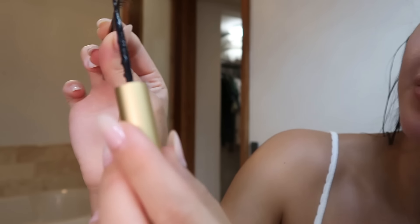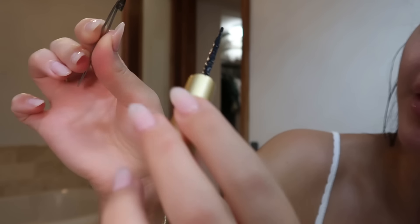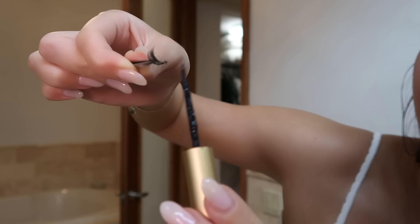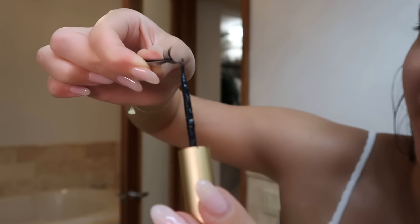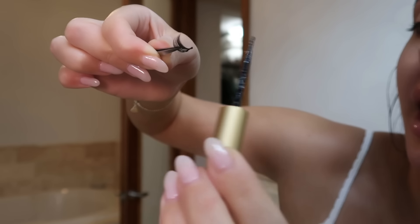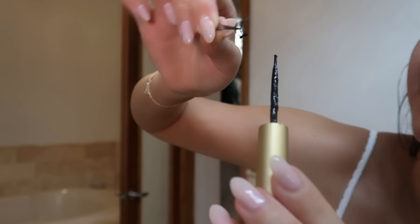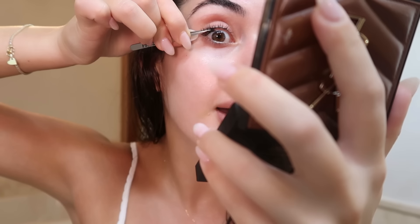Take your little outer lash and put the glue right on the band — put a good amount because I really want this to last. By the way, these last me literally almost up to a week, but I do live in a very humid climate.